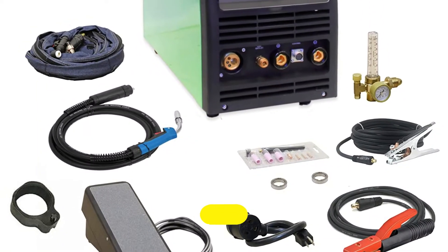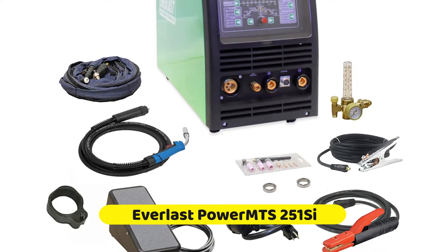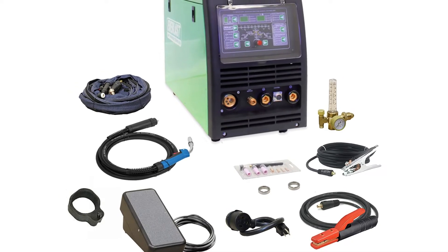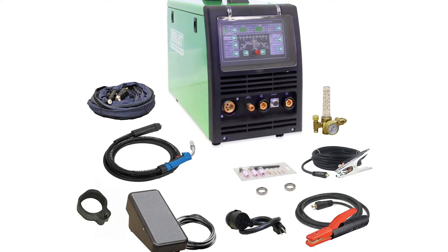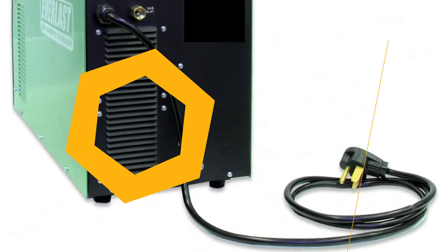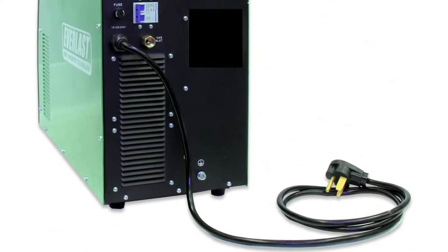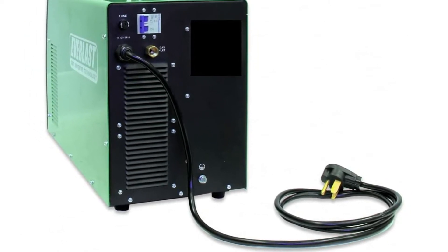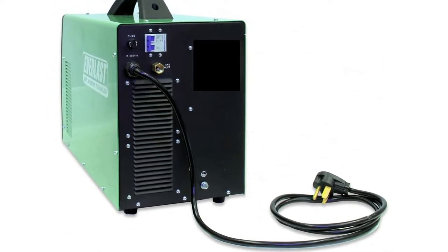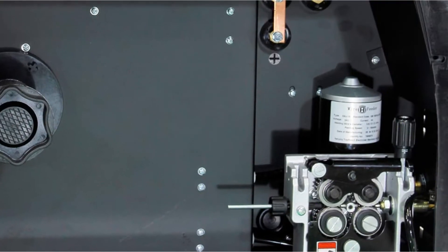The Everlast Power MTS-251C houses a digital IGBT inverter and three popular welding styles: TIG, MIG, and stick welding. The welder is big in every regard — it has a large footprint, it's heavy, and it can set you back quite a few bucks. At the same time, you can handle pretty much anything reasonably expected around the house and more with the 251C. Its setup is easy and fast, the versatility of the three styles is worth every penny, and the quiet operation is a nice bonus considering the size and power of the machine.